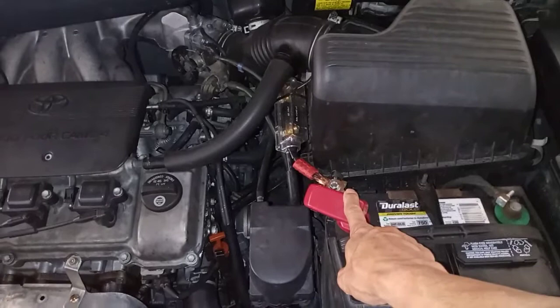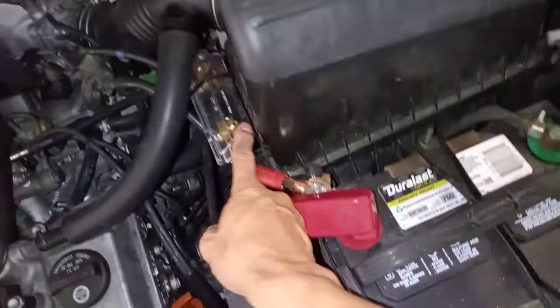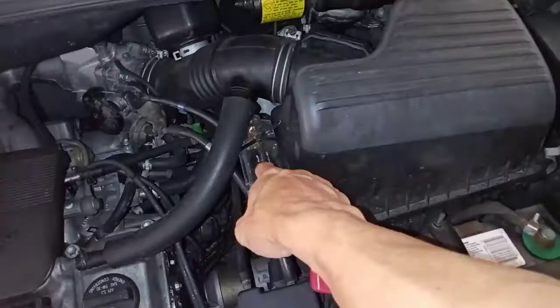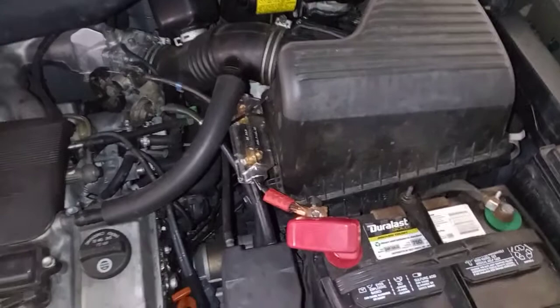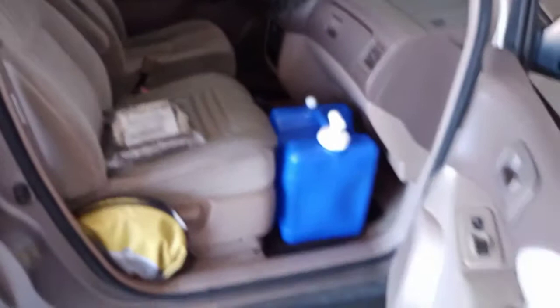I hooked up a power inverter that goes from 12 volts to 120 volts. To do that I ran this wire through a 60-amp fuse down into the engine bay and under the carriage and back up into the vehicle. I'll show you where it comes in. Before I show you my power system, let's go through the interior here.